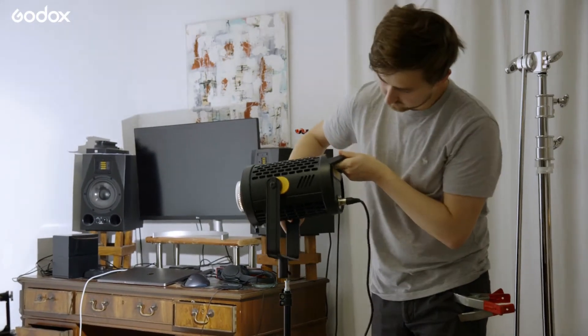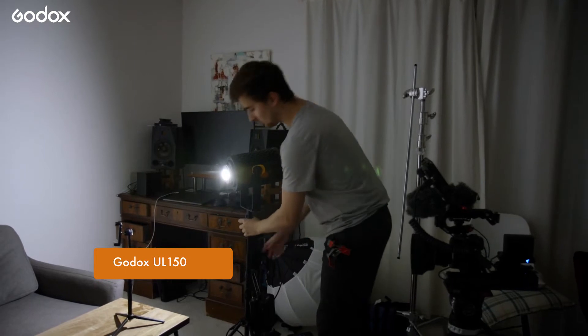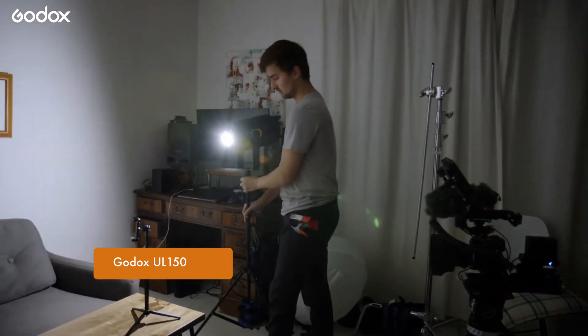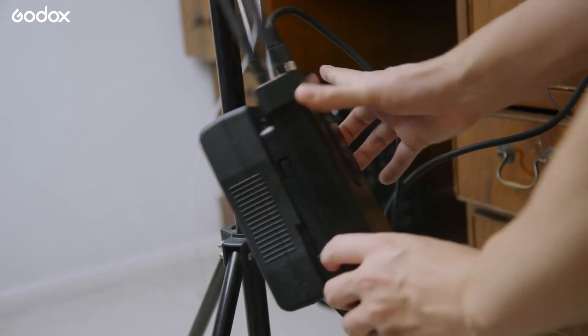This UL150 is completely silent since it doesn't have any cooling fans, which makes it ideal for interviews where sound quality is crucial. While setting up I like to power the light with a V-mount battery so I can move the light easily without lots of cables.